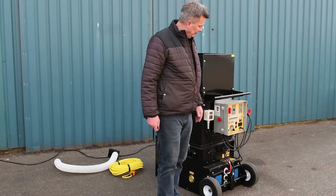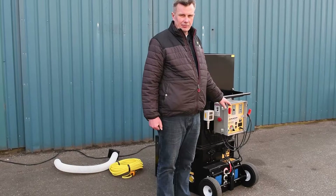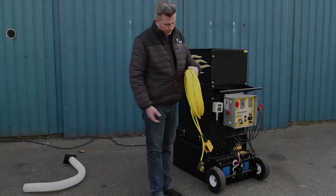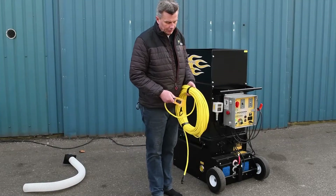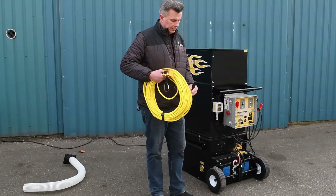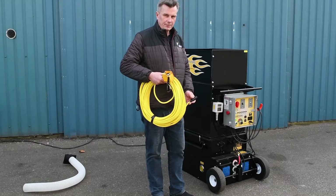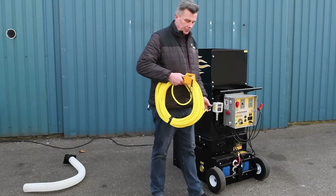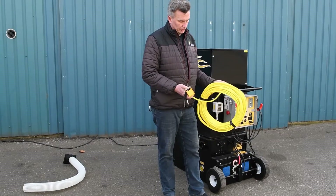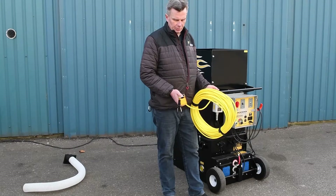The machine can be operated both manually with a wireless remote system or with a wire cord remote. Furthermore, all our machines are supplied with a manual cord remote system which you just plug into the machine if anything should happen to your wireless remote. Always make sure to carry this with you in the car so in case you need it you can always use it.